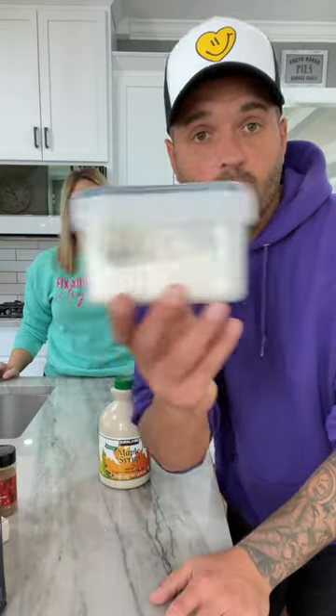This is what everyone's doing for Thanksgiving dessert. You're going to need apples, butter, cinnamon sugar, flour, oats, and maple syrup.